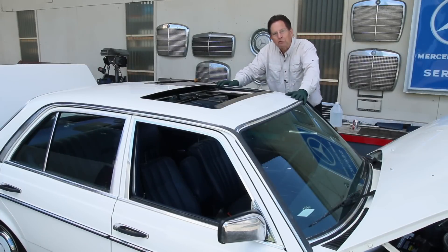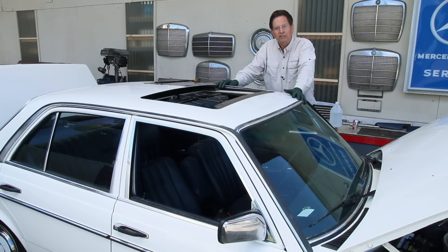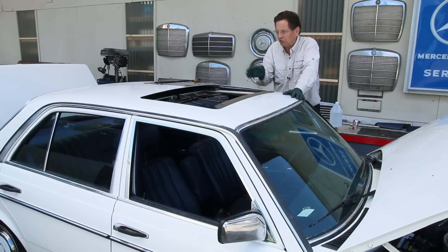Welcome to week 4 progress report on the rolling restoration of my 240D. I'm still working on the sunroof, and the more I got into this, the more I realized there's a lot of things I can show you viewers about these sunroofs.